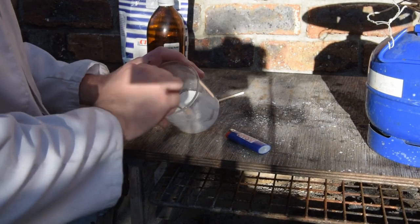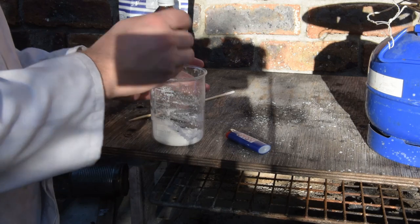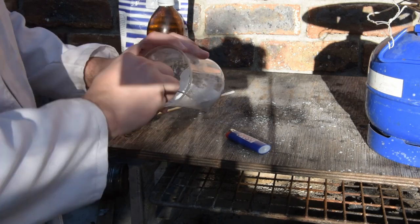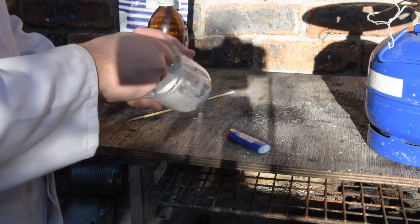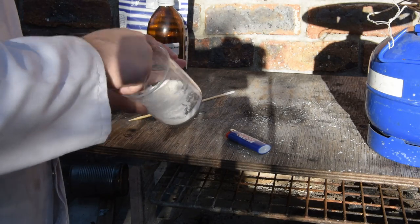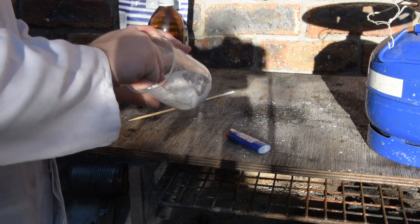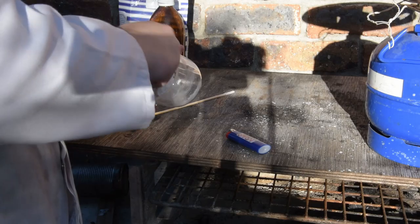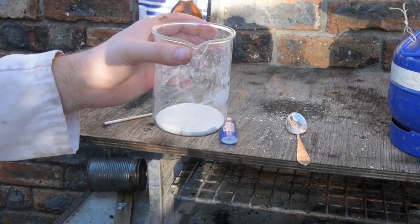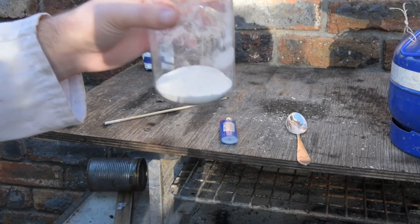It'll get quite clumpy and you won't be able to break it up with your stick, so I suggest getting a spoon and breaking up the clumps on the side of the jar or the beaker. Then you continue drying and it'll get tougher and tougher as it goes, so you'll just need to do it every couple of seconds. And there you have it — some nice and pure strontium nitrate powder.